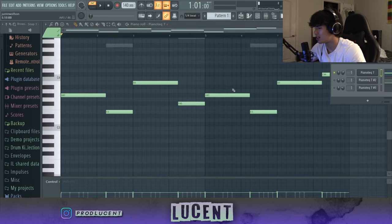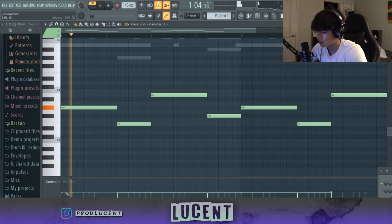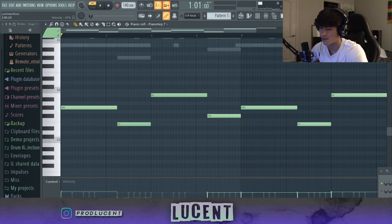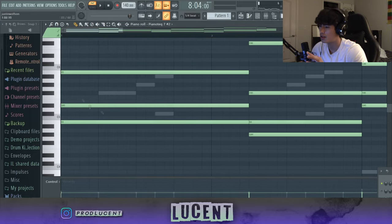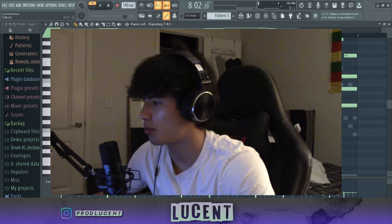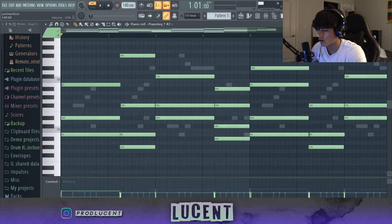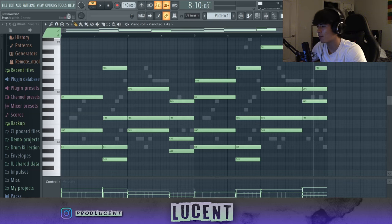This is actually really fast and easy to do, so you don't have to worry. Go back to each pattern — I'm going to start with the root note here — and arrange the velocity. But first, before you arrange the velocity, you want to put these notes a little off-note. Then arrange the velocity, same as with the bass notes. You can individually arrange each velocity note, or you can just do Alt-R.